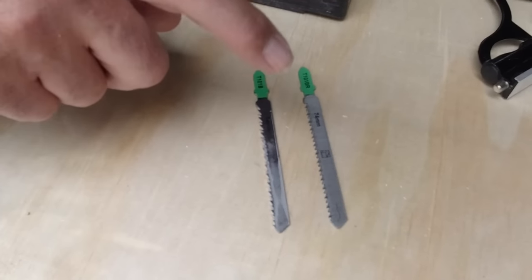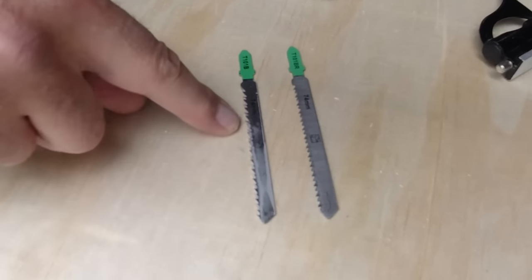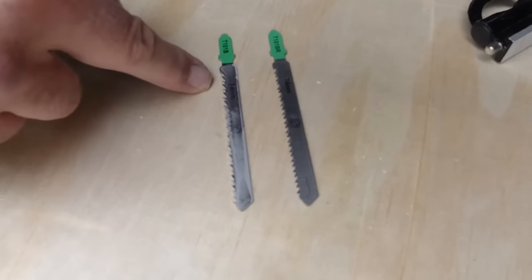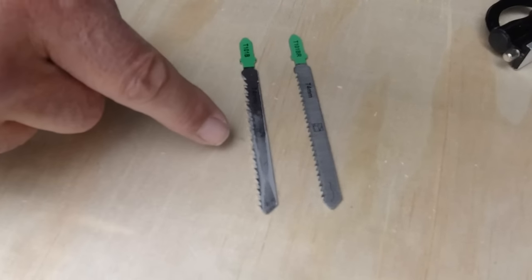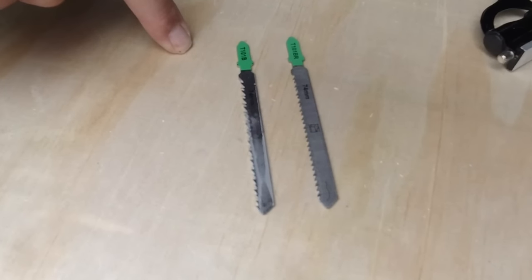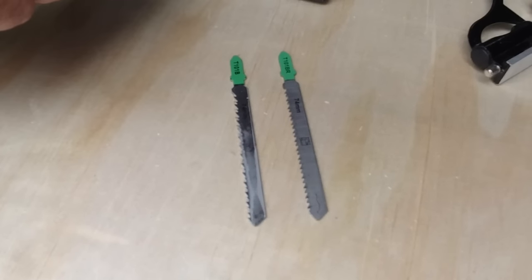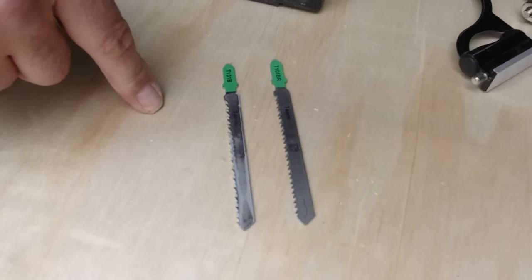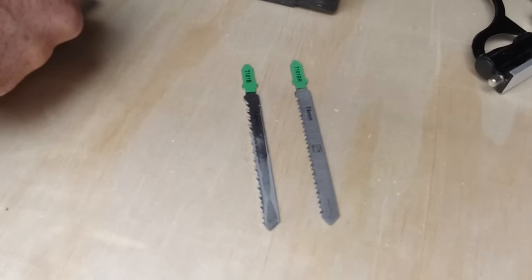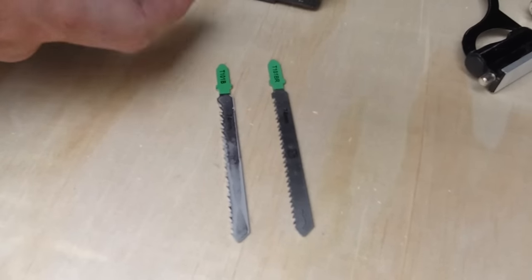There are two different types of jigsaw blades. The teeth on one face upwards — that blade cuts on the up stroke — and the teeth on the other face downwards, cutting on the down stroke. Most jigsaws use up-stroke blades because, like the circular saw, that pulls the tool down to the workpiece and is safer. But your tear-out will be on the face side you're looking at. In this case I want to cut on the face side, so I'm using a downward cutting blade — tear-out goes on the bottom. You have to go slowly because downward cutting blades tend to make the saw jump around.